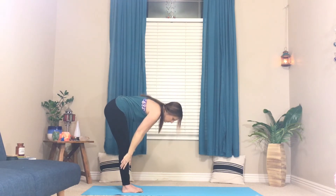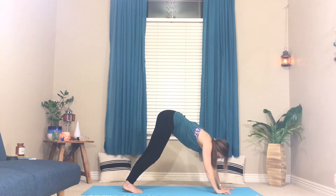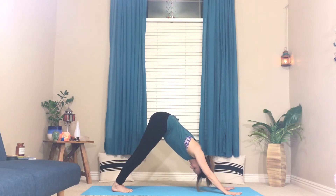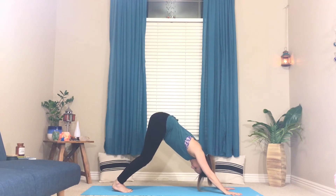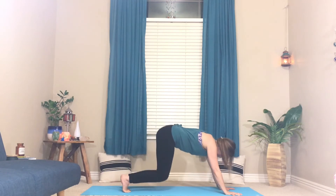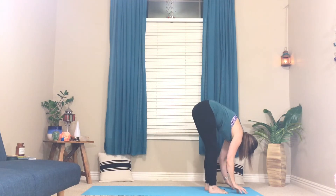Inhale, stand up, arms reach up, widen up. Exhale, fold forward, find your forward fold. Walk your hands out to downward facing dog. Breathe, and just let this be an easy dog — hands shoulder distance apart. Your legs do not have to be straight and your heels do not have to touch the floor. This is a resting pose — it doesn't always feel like it. Breathe in, breathe out.